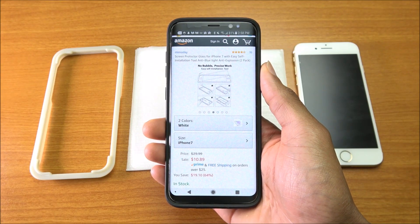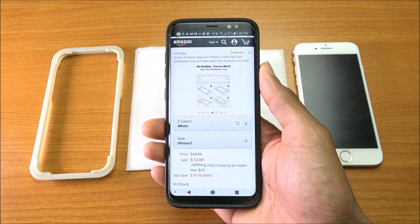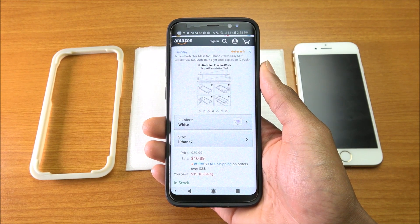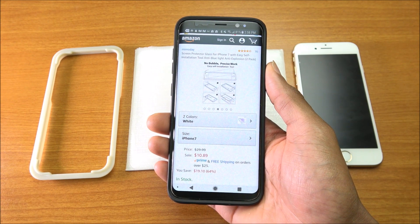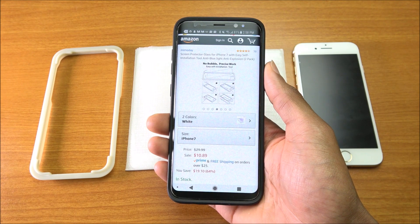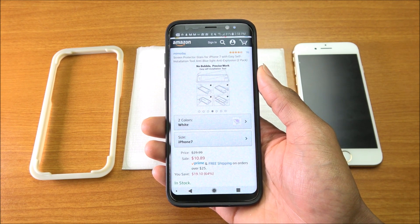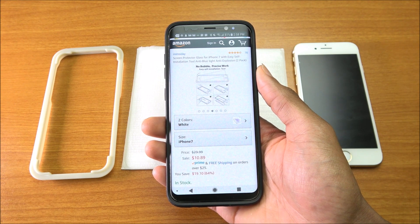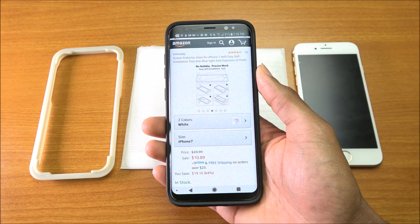Today I have a video review and installation process for a screen protector glass for the iPhone 7 by a company called Mimoday. Mimoday sells screen protectors for the iPhone 7, 7 Plus, 6s, and 6s Plus. The version I have is for the iPhone 7, but if you have any of those models just choose the one you have and you're good to go.